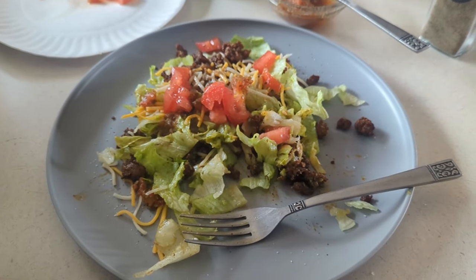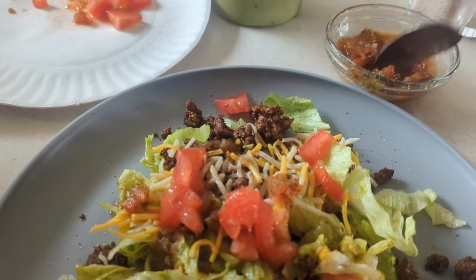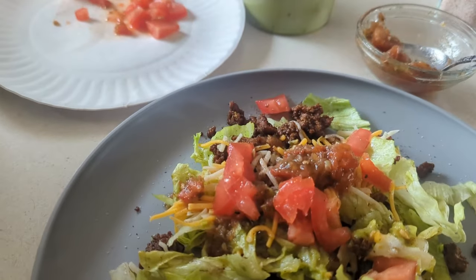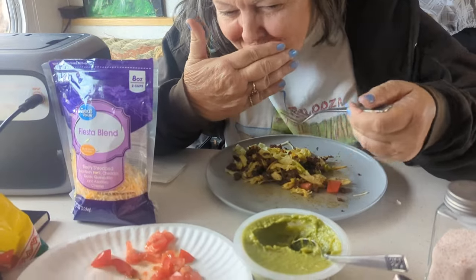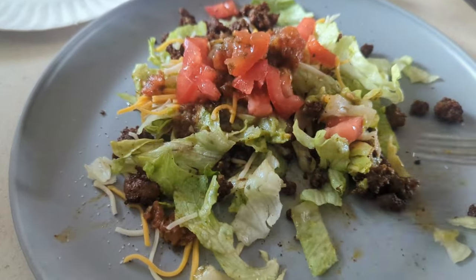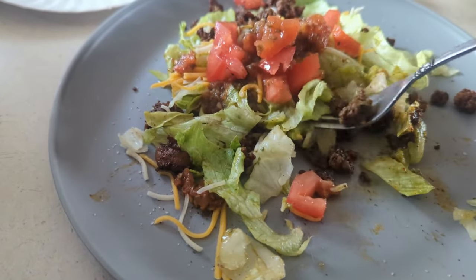There's my taco salad. My salsa turned out pretty good — it's not bad. Looks good, tastes good. The salsa or the whole thing? The whole thing and the salsa. When do I give you the camera when you're stuffing your mouth? That's just wrong, isn't it? There's good stuff right here.